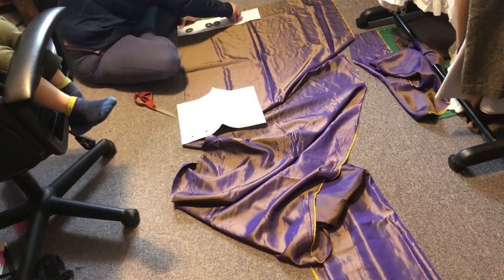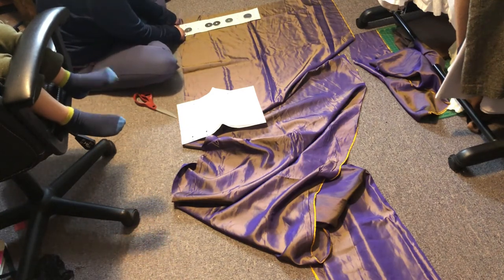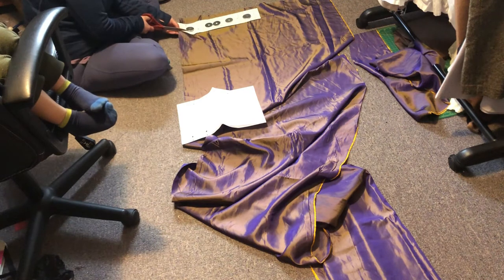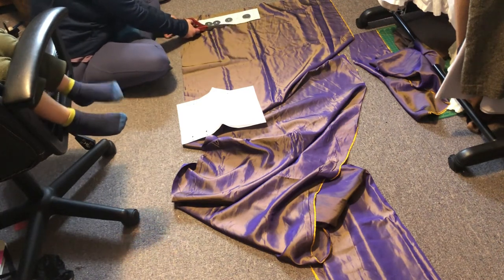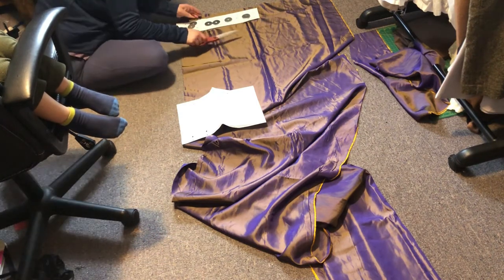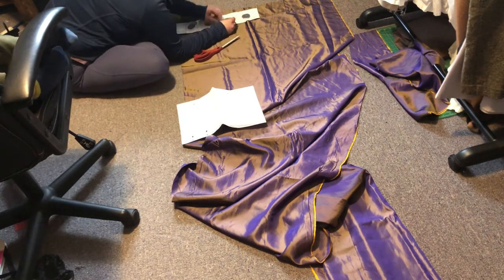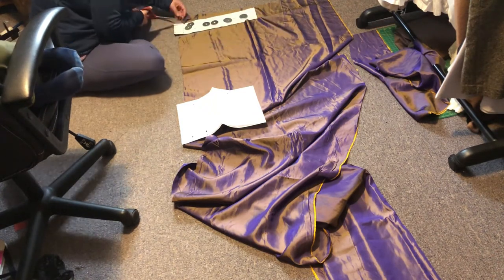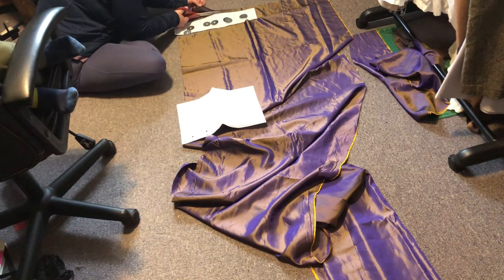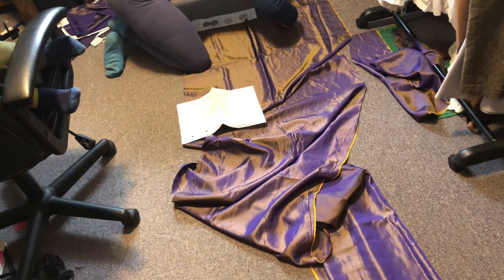I'm cutting out the waistband right now, and if you look, I've cut it about two inches longer than the pattern piece is. It is cut out as an F, and what I've done is I've made it so that it's long enough for me to wear without a corset. I make it a bit longer in the waistband and gather it up in the same way. I can wear it with a corset and put a second set of hook and bars for corseted measurements, and a second set for uncorseted, so I can wear it as historical bounding.